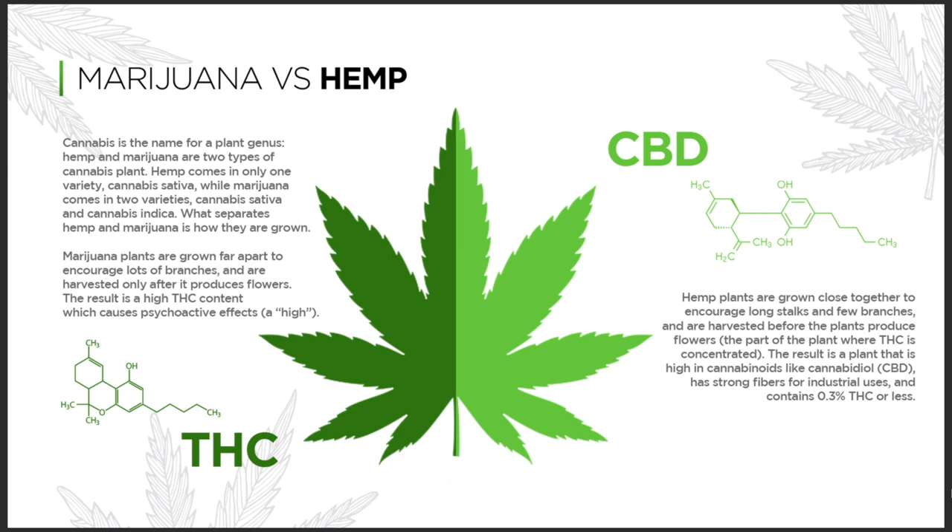What really separates hemp and Mary Jane is how they're grown. Mary Jane plants are grown far apart, so they can produce lots of branches and produce tons of flower. That flower has THC content, which is what gets you the high, what gets you the stony.